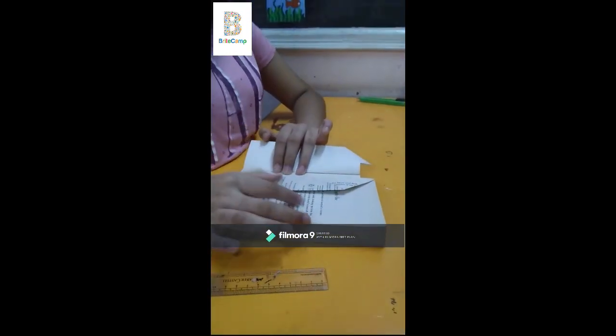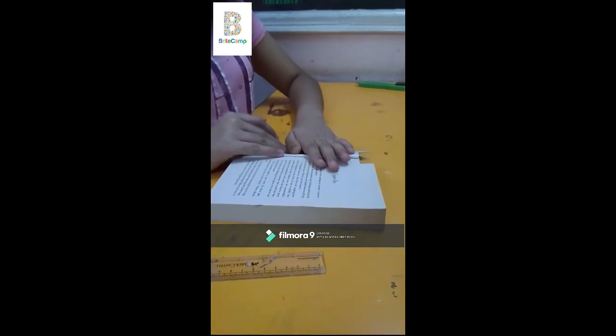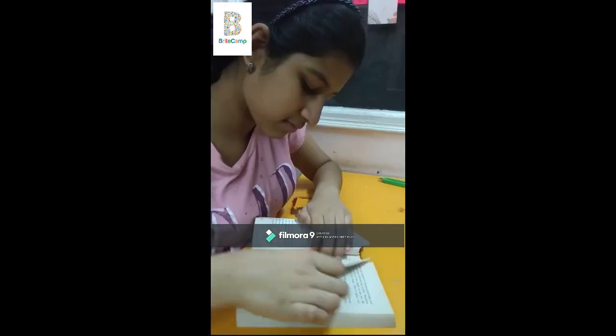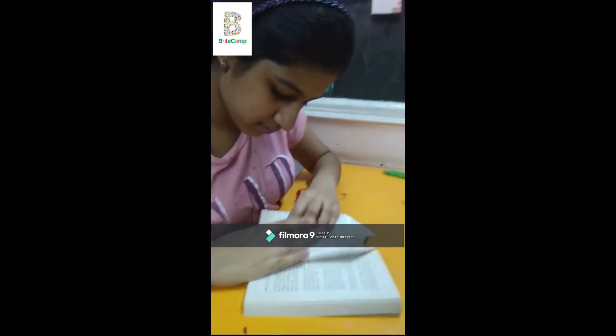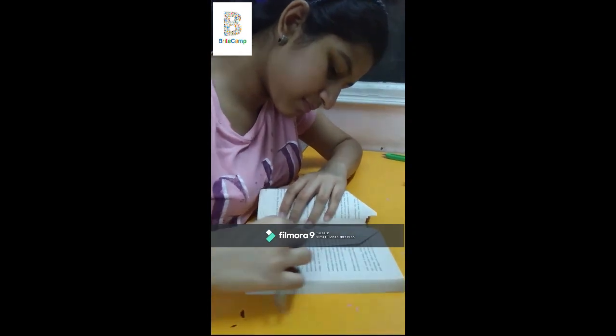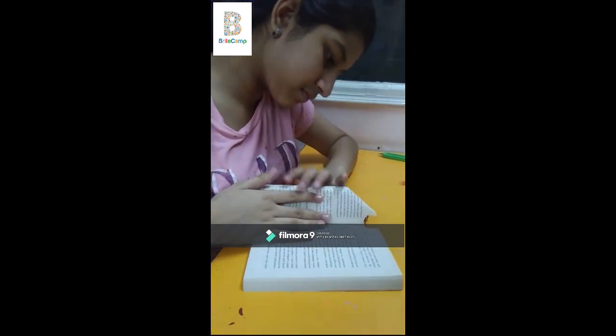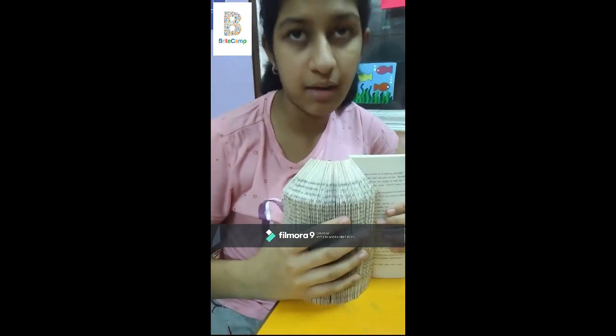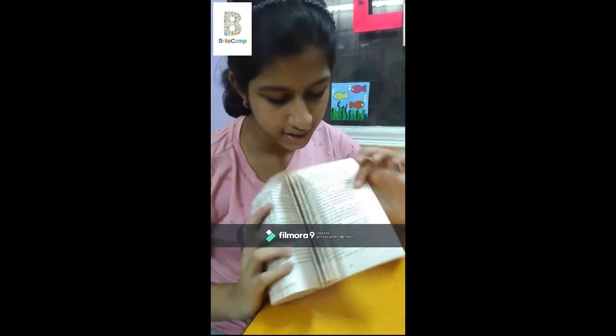Now we have to do this to all of the 300 pages that we have in our book. This is what it should look like when you're done halfway. Now you have half more pages to go, so let's finish it up.